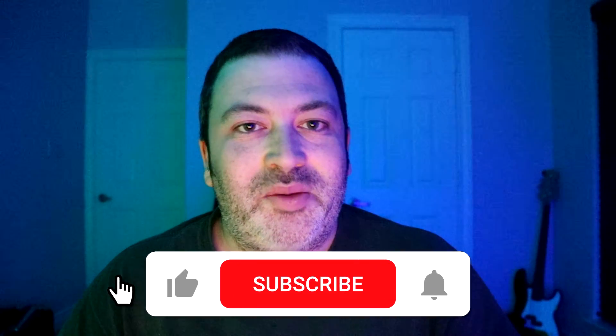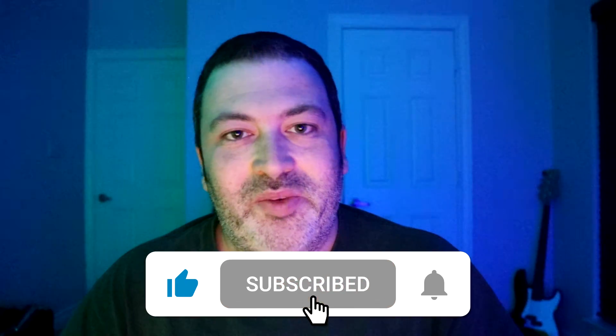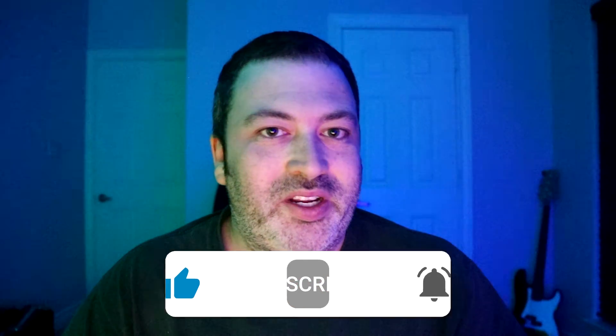But first, if you're new to our channel please subscribe, hit the notification bell, and smash that like button for more videos.